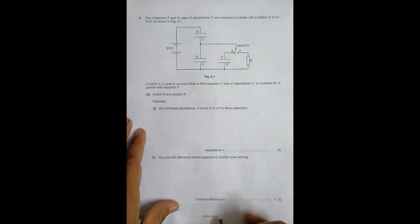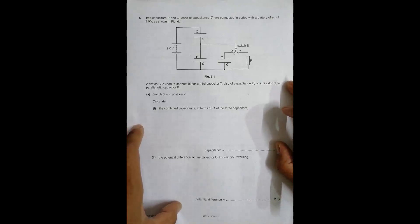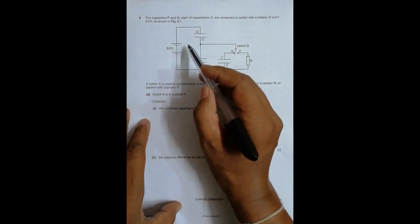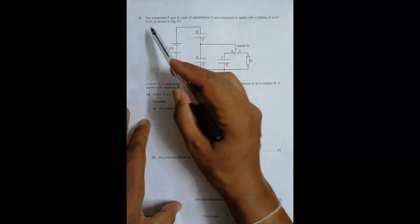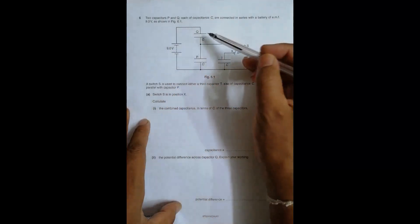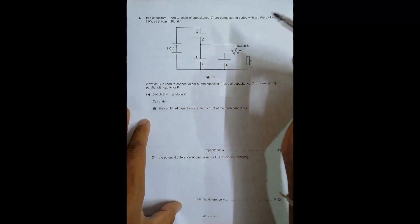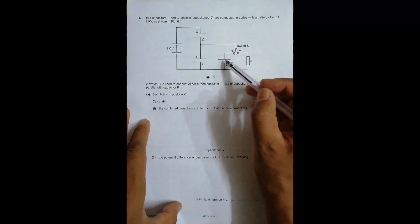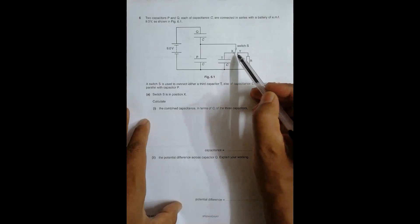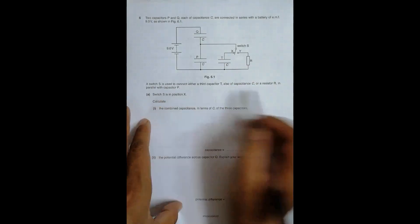Hello folks, this is the 2017 October/November paper, question number six, which is related to the chapter of capacitors. It says that two capacitors P and Q, each of capacitance C, are connected in series with a battery of EMF 9.0 volts. A switch S is used to connect either a third capacitor T, also of capacitance C, or a resistor R — in parallel to capacitor Q.